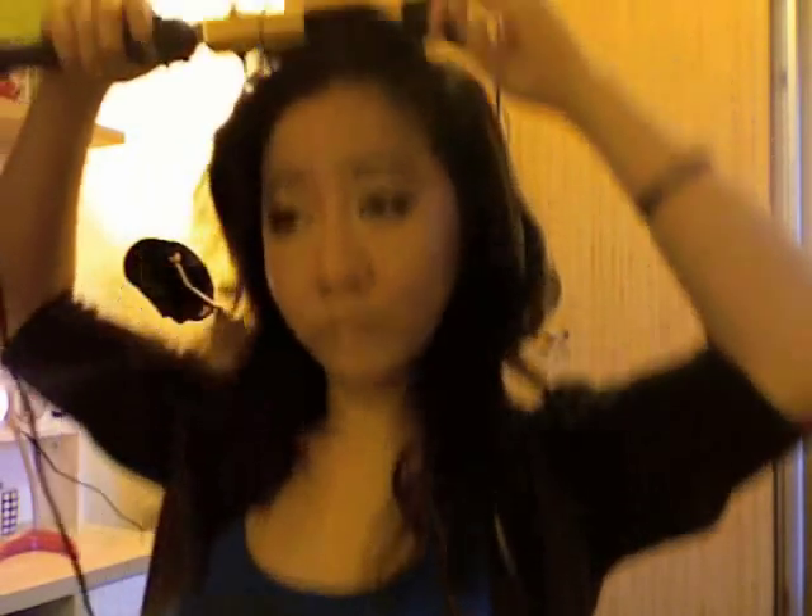So releasing and twirling, and I'm going to get this sort of soft wave. So it's not exactly a curl — it's more like a little swooping wave kind of thing. So again I'm just styling it like this.